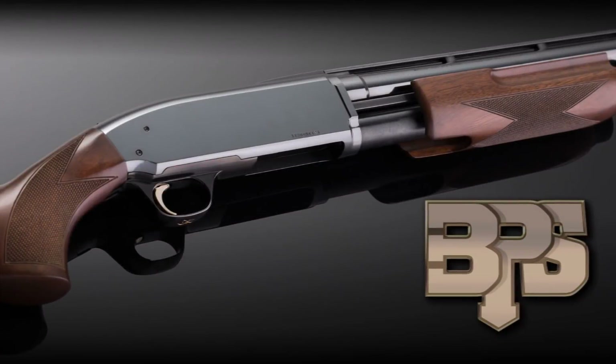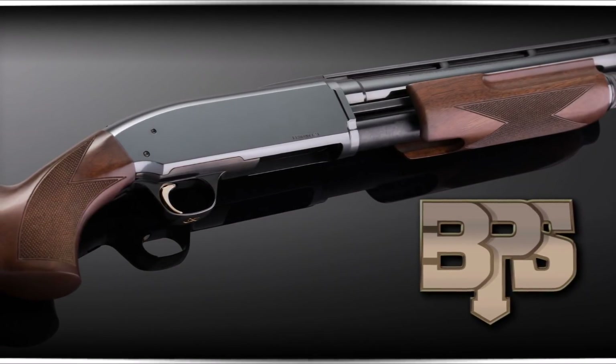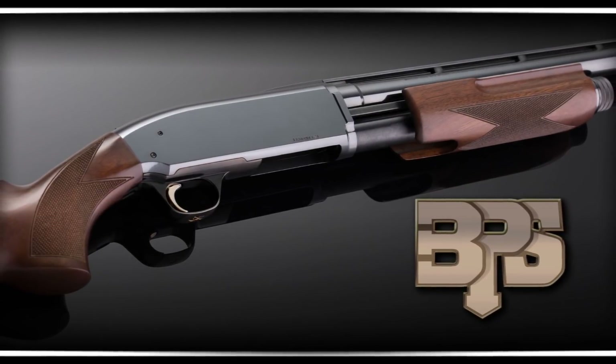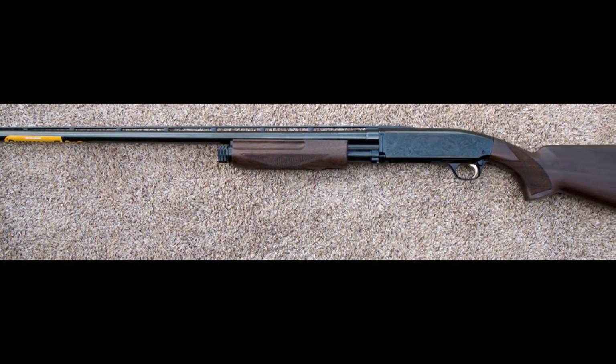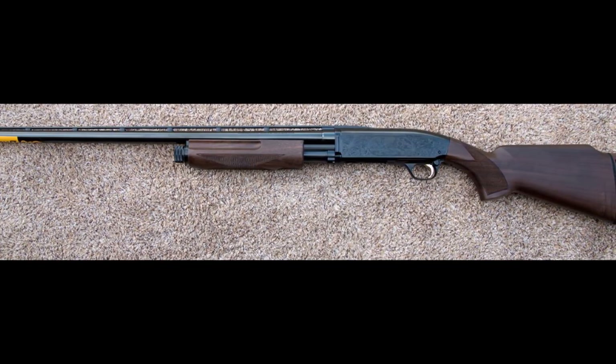Made by John Browning, this beast boasts amazing specifications at a low budget. It equally suits right and left-handed shooters. It comes in a 10 gauge for goose hunters, and at the other end is the .410, covering all the gauges in between, including the 16. It's priced at $570.